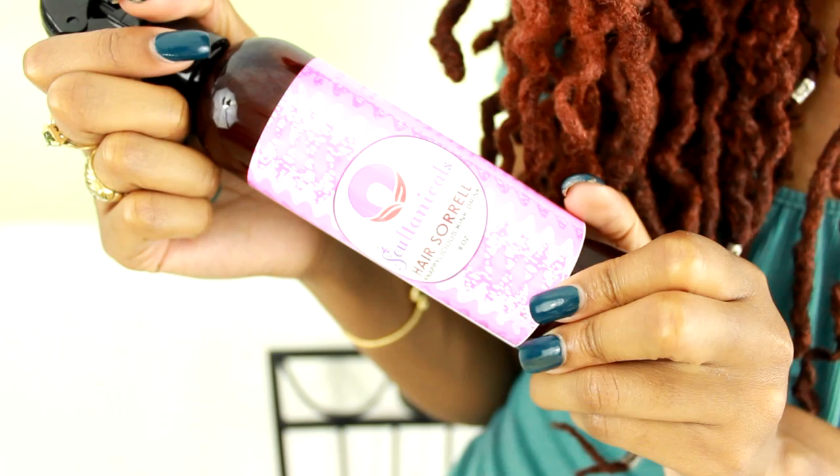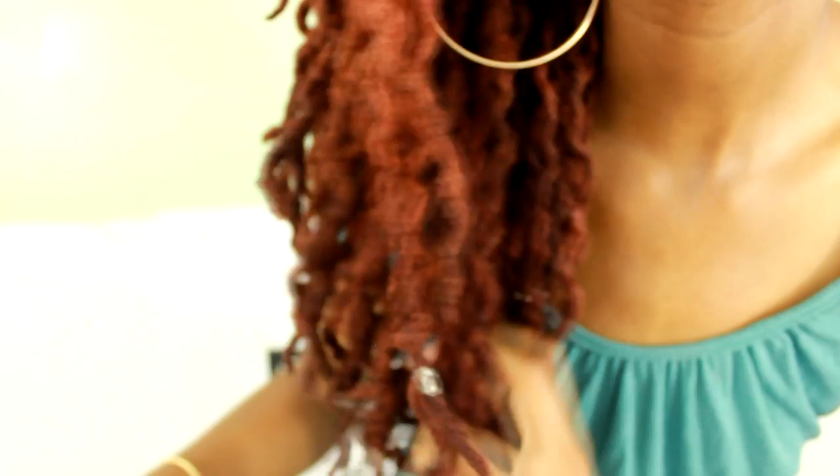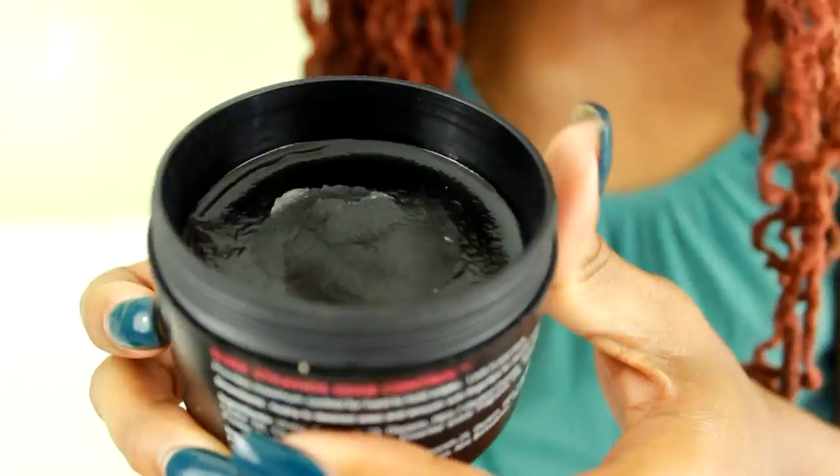I'm using Zoltanicals Hair Sorrow to freshen up my braid out. This stuff smells amazing and is really nourishing for my dry hair right now, and I got it at MyLocks.com. Now I'm taming my edges with Karen's Body Beautiful Edge Control Gel. This edge control does the job and doesn't leave your hair feeling hard and crunchy. I really do like this stuff.